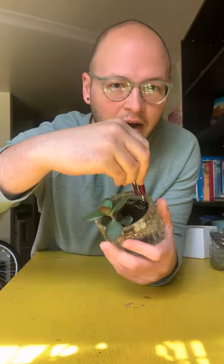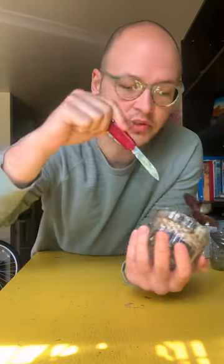So what I like to do is use a pocket knife, but you can use scissors or even a pencil — I'm going to scrape along the outer rim to loosen the dirt.